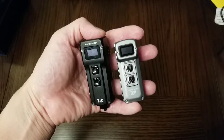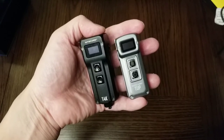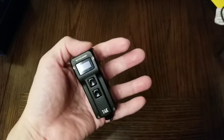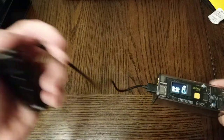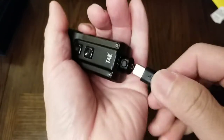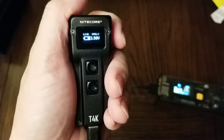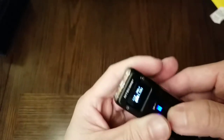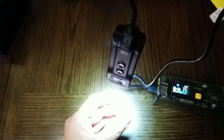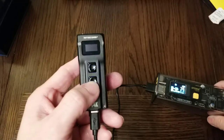Before we check out the beam shots, here's another cool T4K feature: you can use it while it's charging. Here's my Storm 2 power bank and my Core Type-C cable. As you can see, it's charging right now and you can turn it on and use it as a desk lamp. Very cool.